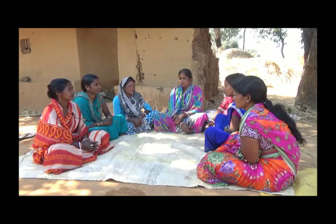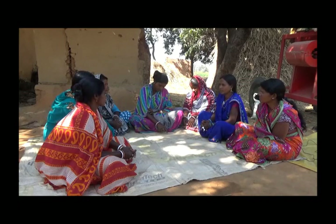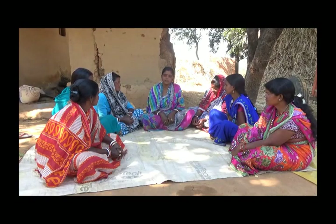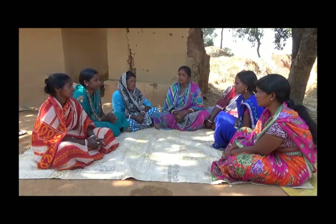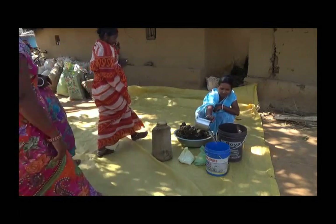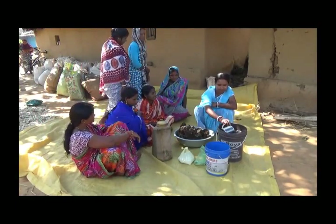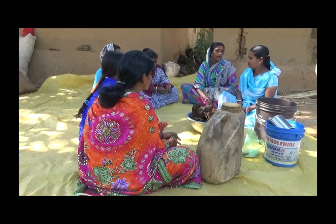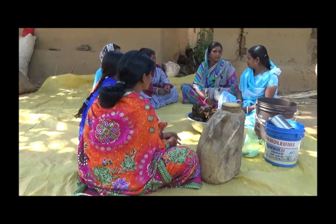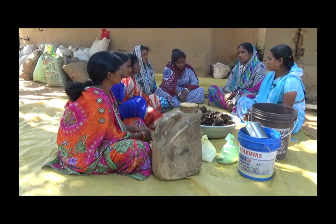I am very disappointed. It's very good to have a fruit in the garden. Today we are going to make a fruit and learn how to learn. Yes, we are going to go. Jai Bihan, Dibhi? Yes, Dibhi, we are here to learn how to make food. Okay, Dibhi, we are ready to learn how to make food.